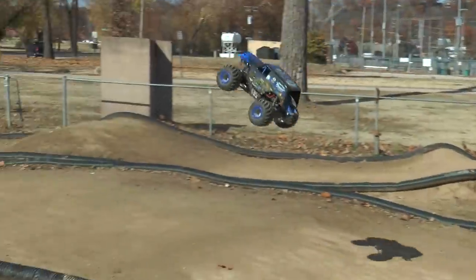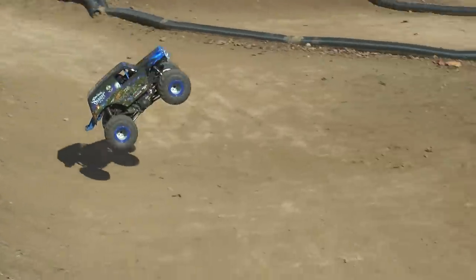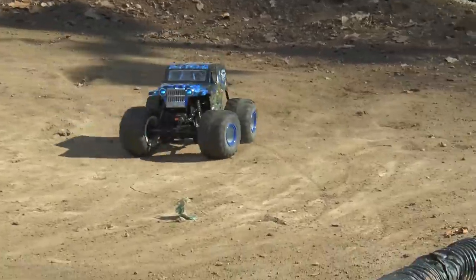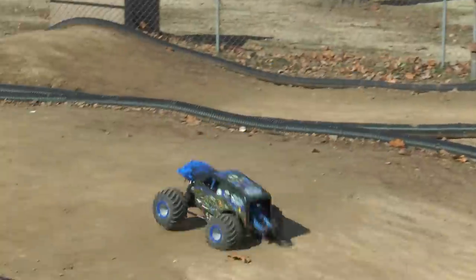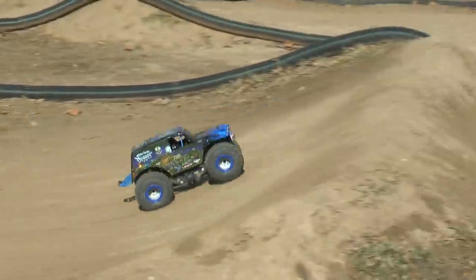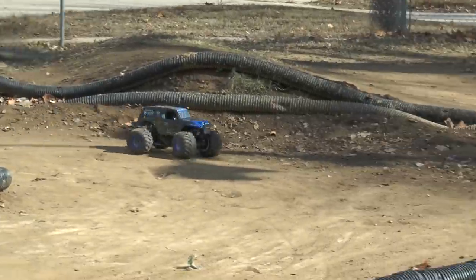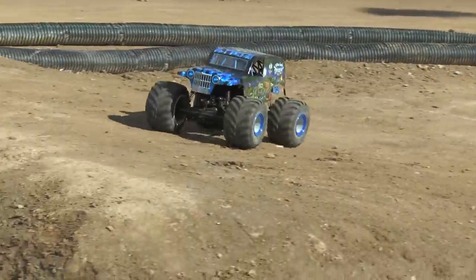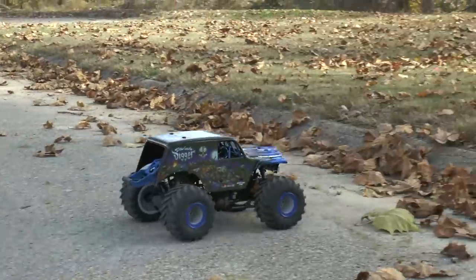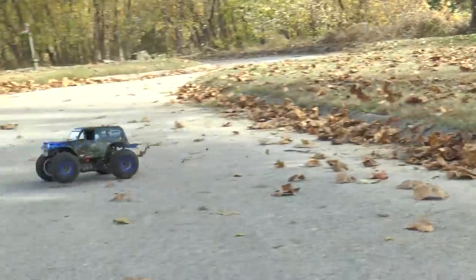Once you get the throttle rhythm down, it feels like you're watching a real truck. Monster trucks — you can tell the guys with good throttle control. This is Son of the Digger, so let's talk about Ryan Anderson — he's got one of the best throttle controls in the world. When you're driving this truck on dirt and get that throttle rhythm going over the jumps, it feels amazing. It's a very authentic experience right out of the box.